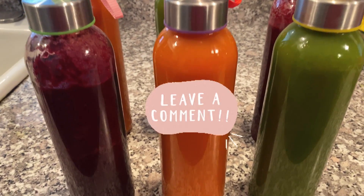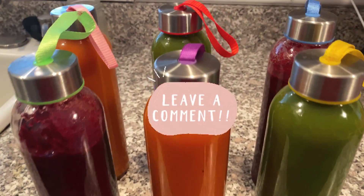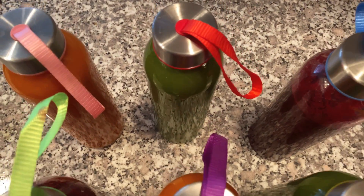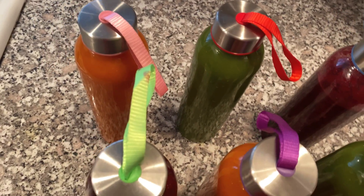What are some juices you're making? Leave in the comment section what juice recipes you enjoy, what ingredients you can't live without when you're juicing, and anything that will spruce up your juices.